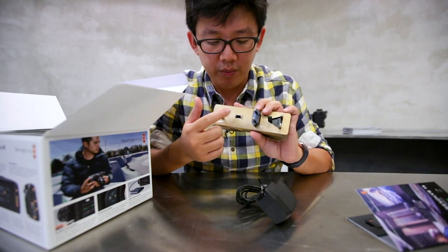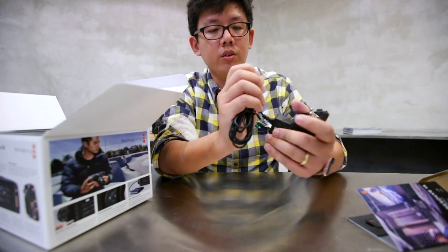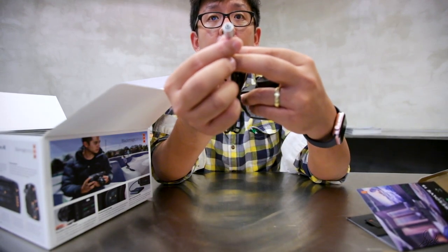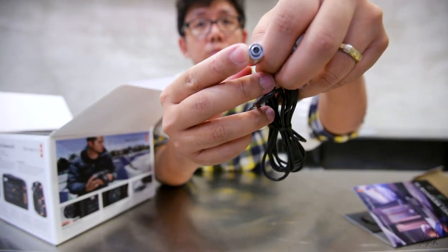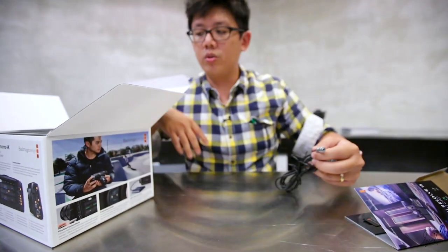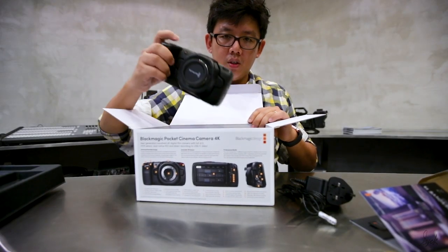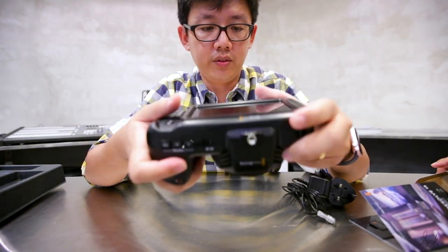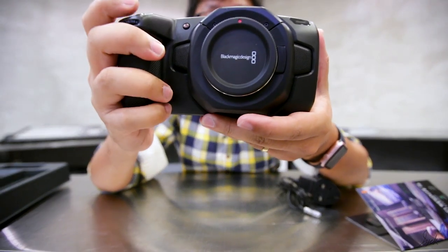Next you have the cable with multiple adapters representing the different continents you're going to be visiting. All you have to do is clip on — do take note that the pin is very special and plugs directly onto your camera. And here's the first-hand look at the Blackmagic camera itself.